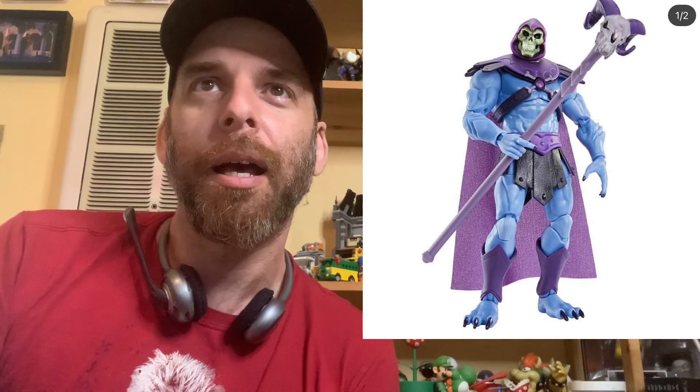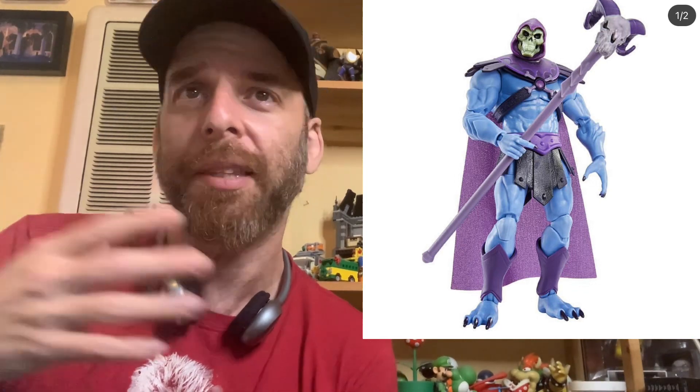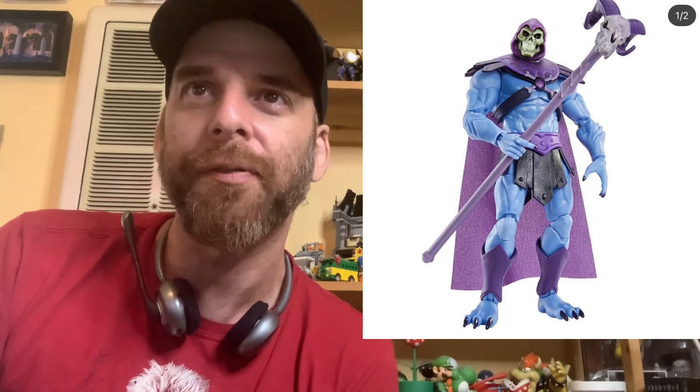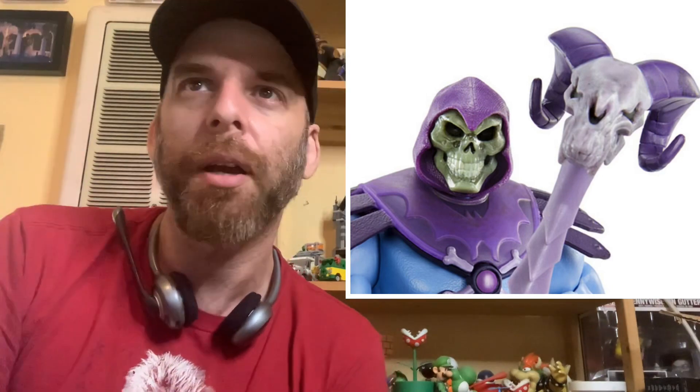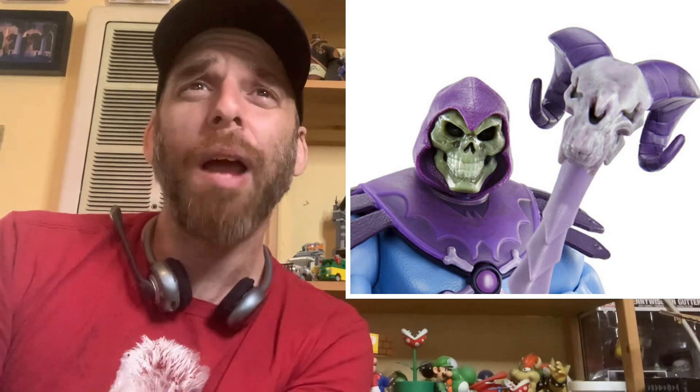Then you've got Battle Cat. Battle Cat always looks cool - it's a hard one to mess up, though there is another Masters of the Universe incarnation with a really janky-looking Battle Cat I don't like. There's also sort of the Cringer model. And finally Skeletor - I really love the staff, I like the armor, the leathery texture. He looks absolutely insane. I like that they gave him that hood that comes to a point - almost like the Green Goblin.